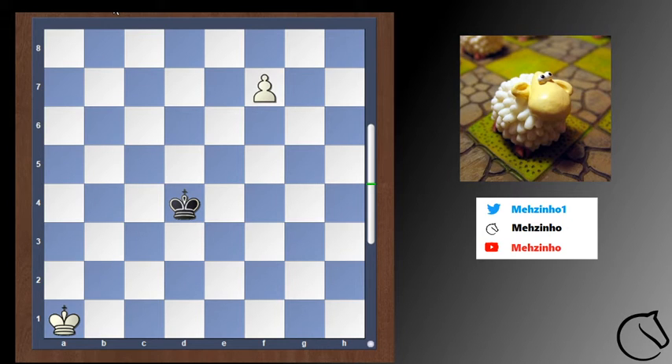Hello, people who just learned chess and want to improve their mating skills. Today we will look at how to checkmate a lone king with a queen. The first thing we need to do, of course, is to get a queen on the board, which we have after promoting the pawn.